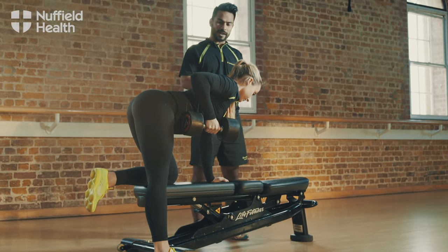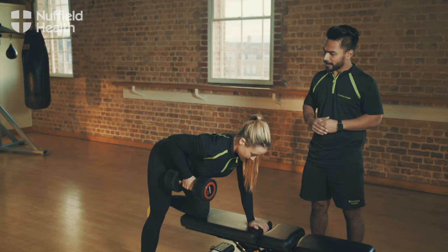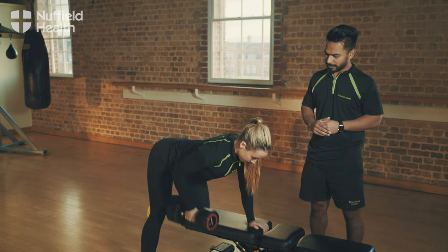Control the dumbbell on the way down, squeeze the abs, and keep the hips square onto the bench. Excellent.